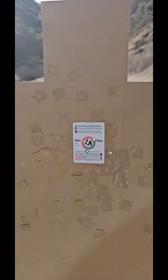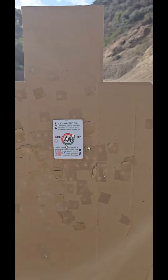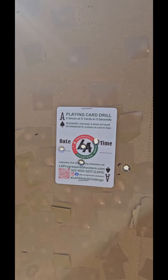Just kind of a quick test — assessing my live fire after about 3 weeks of not live firing, but constant dry practice — seeing how much I've been able to maintain as far as my skills.